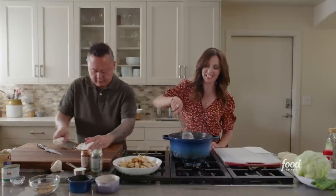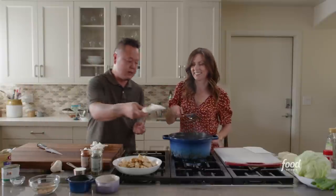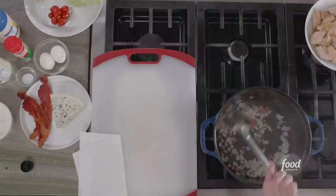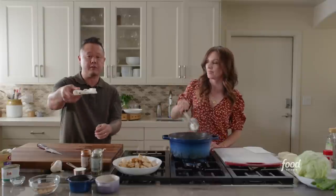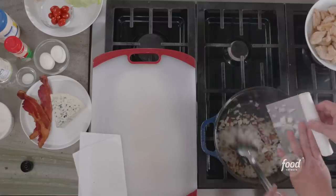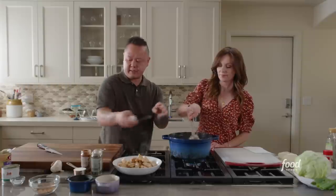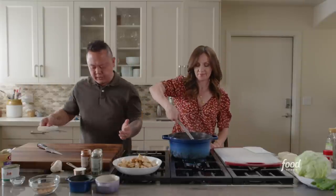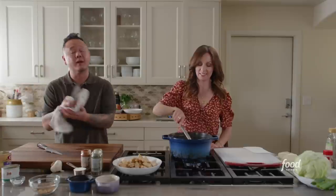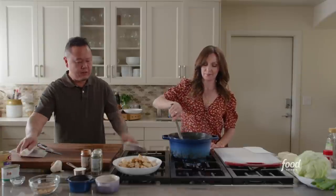Just throw it right in the pot when you're done. A phenomenal tool in the kitchen that makes your life easier is a bench scraper — usually known as a bench scraper or dough scraper. It really helps you gather everything you want on the board, and when you're done it really helps clean up your board as well.